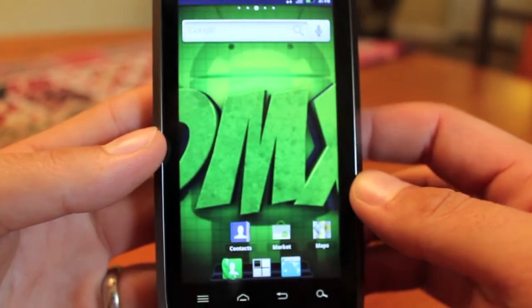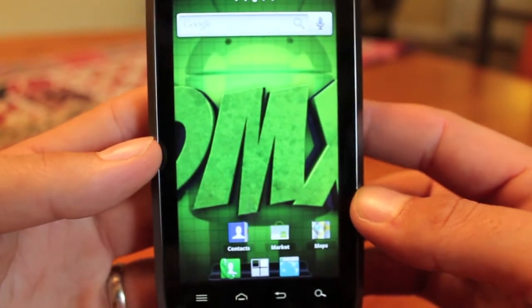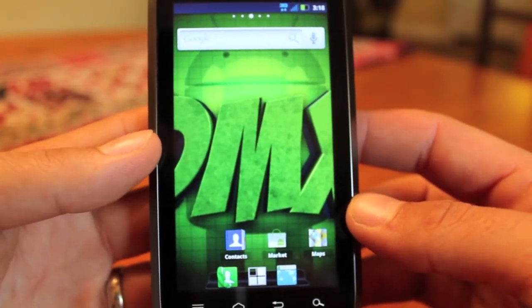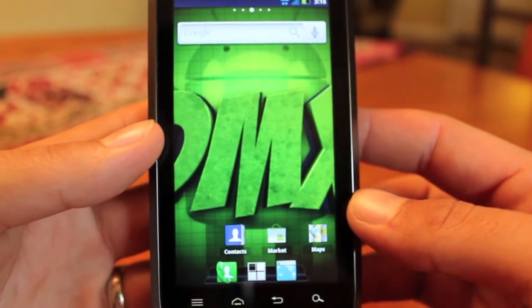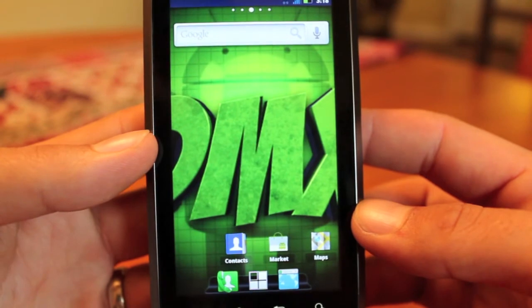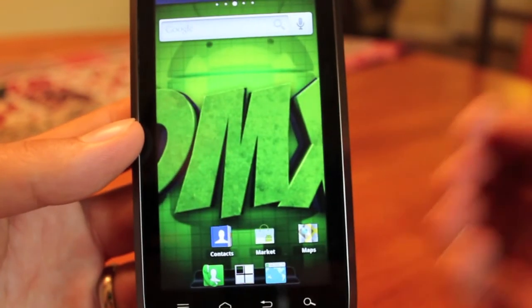For more tips and modifications on the Droid 4, we're going to cover it very heavily on this channel. Make sure you subscribe to the Droid Forums channel, give this video a big thumbs up, and head over to DroidForums.net for all the latest news on Android devices. I'll see you in the forums.